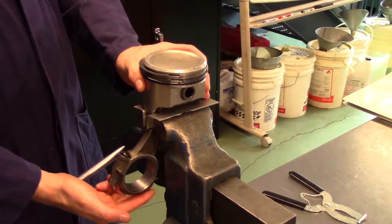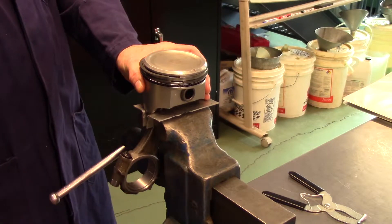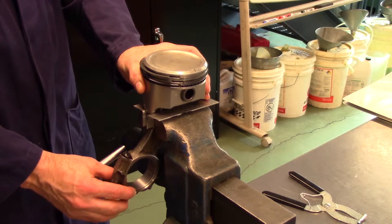Using soft jaws, mount your piston and connecting rod into a vise. To prevent bending your connecting rod, ensure that there is clearance between the connecting rod and the vise before tightening.